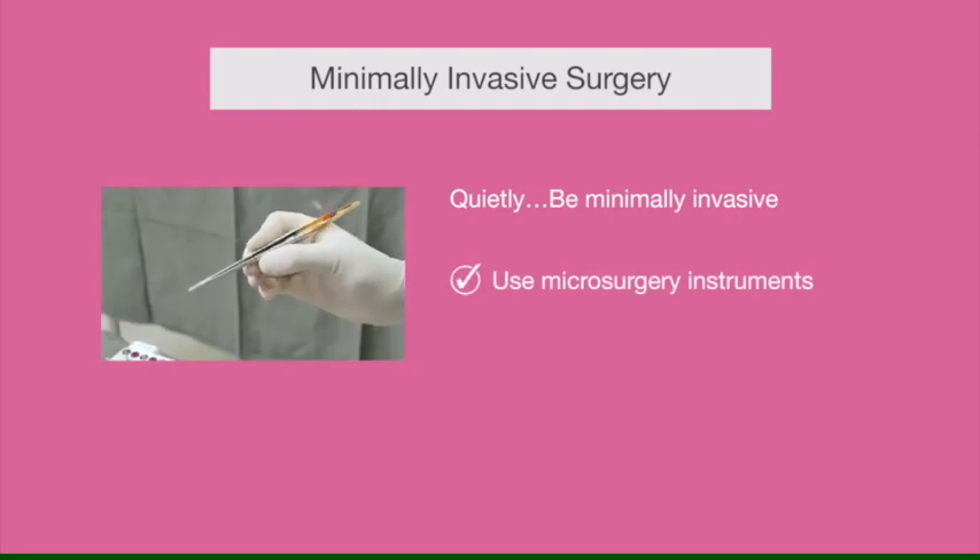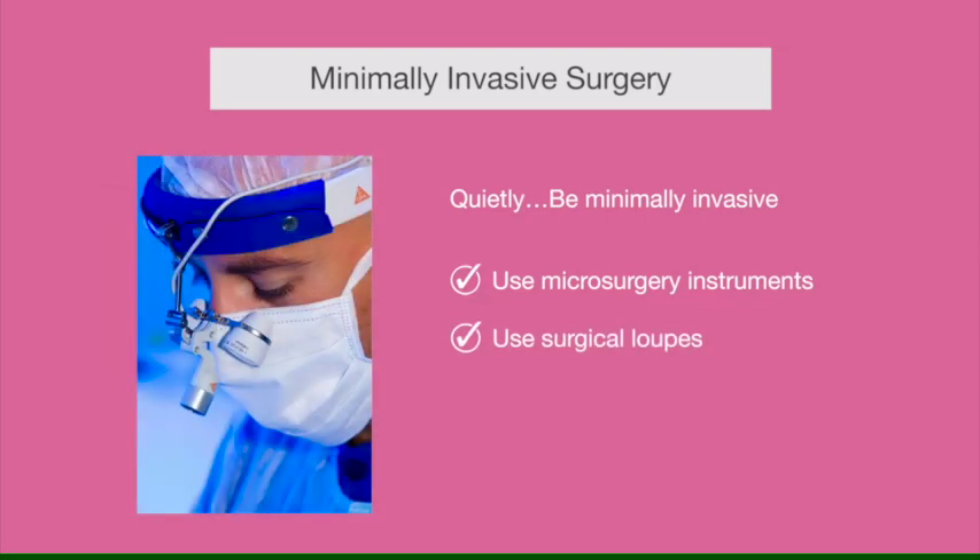Microsurgical instruments are designed to be held with a pencil grip between your thumb and index finger, and that can give you very precise control of your movements. You will also benefit from using surgical loops.